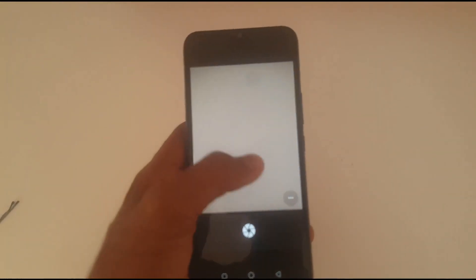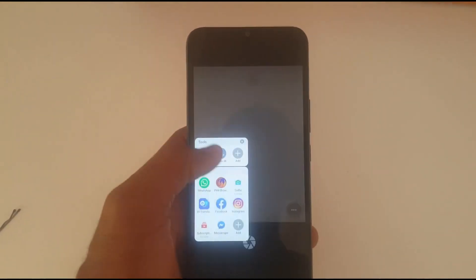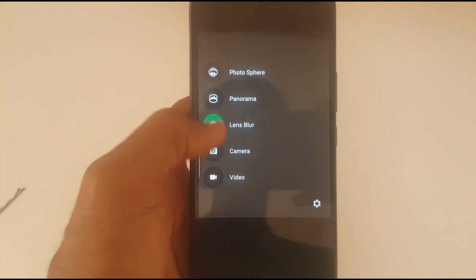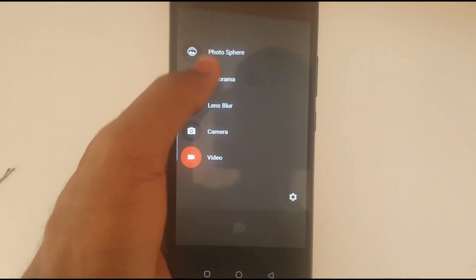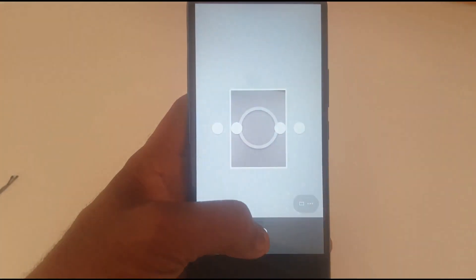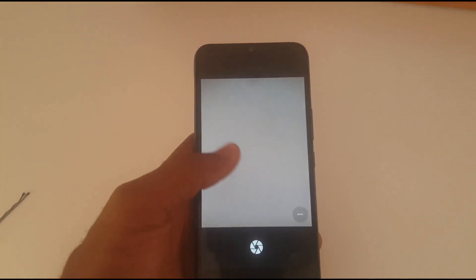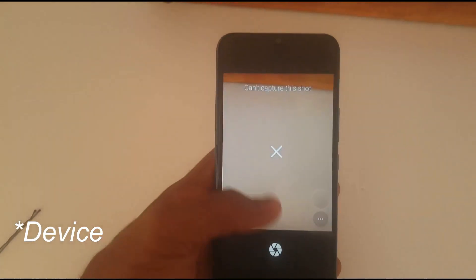At the bottom you can find grid and front camera switch. When you swipe from the left, you have different modes: camera mode, video, panorama — you press next, next, next — and lens blur, which lets you blur your photos. When you take the picture in lens blur mode, all you need to do is move the phone in a straight direction.